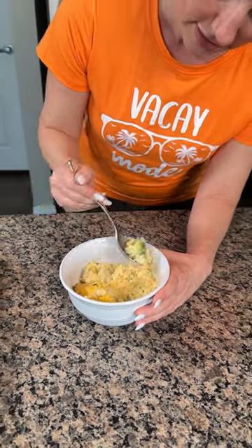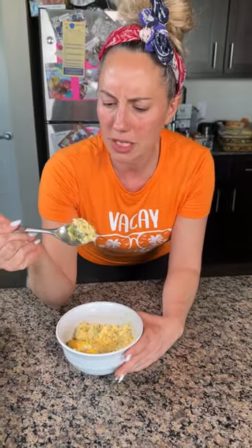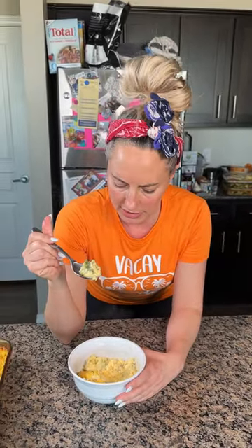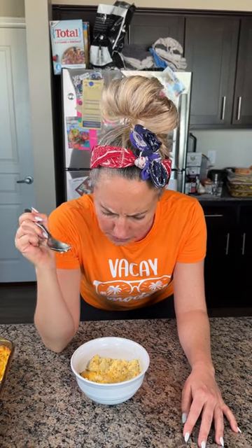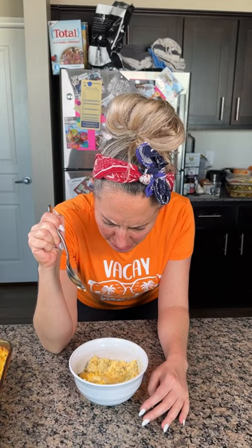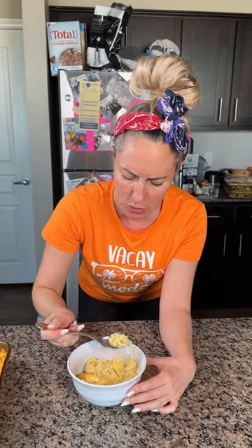I took this out of the oven a while ago so I thought it would be cool by now, but it still looks pretty hot. Oh, here we go y'all — I feel like it's gonna be real good. Erin, thank you for sending me your recipe. Y'all, send me your recipes — if I think they're gonna be good for the followers, I'll make them. Erin, this one is a winner in my book. I will definitely be making this again. Thank you!